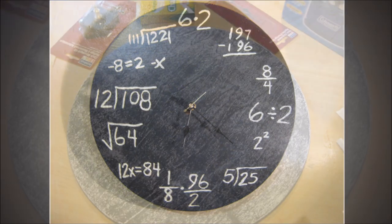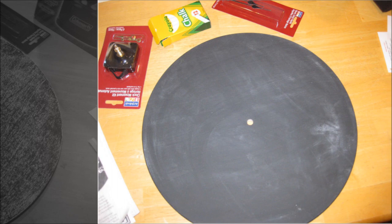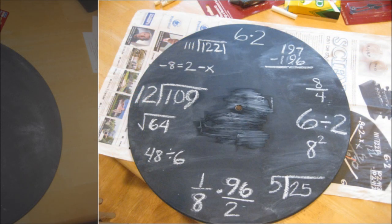22. Make a Chalkboard Clock. If you're not sold on the idea of painting an entire wall for a chalkboard, here's a cool idea that allows you to try out a smaller surface. It also comes in handy when you've got an old clock that you just don't like anymore — give it an upgrade with a coat of chalkboard paint.